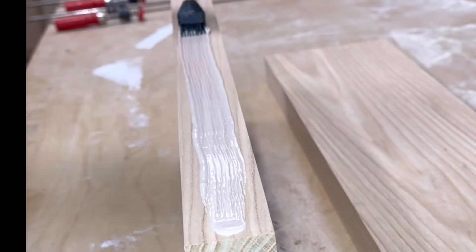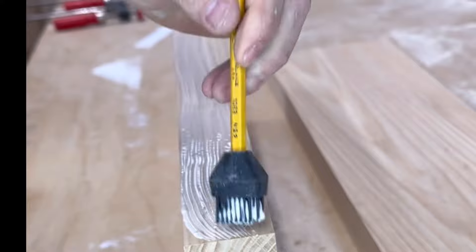Next, we're going to talk about open time and assembly time. Our open time is about five to six minutes and assembly time is 10 to 15 minutes. Open time is how long you have before the glue actually starts to set, and assembly time is the actual time you have to work on your project before you need to stop and leave it be. I found that 10 to 15 minutes was the perfect amount of time — not rushing to get it clamped up, but also not waiting around forever.